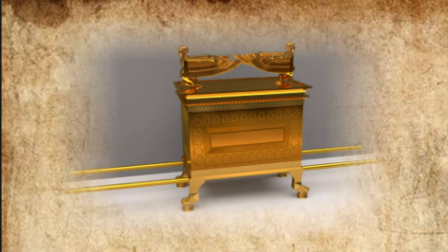He cast four gold rings for it and fastened them to its four feet, with two rings on one side and two rings on the other. Then he made poles of acacia wood and overlaid them with gold, and he inserted the poles into the rings on the sides of the ark to carry it. He made the atonement cover of pure gold, two and a half cubits long and a cubit and a half wide.